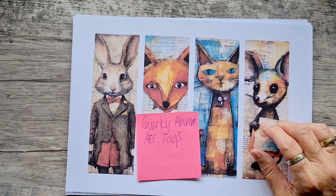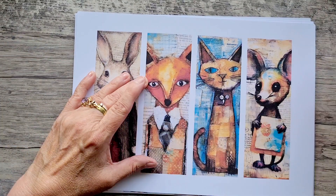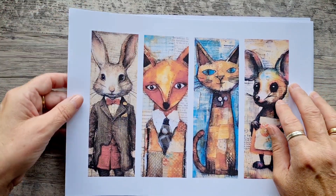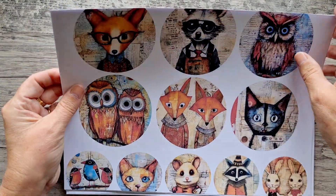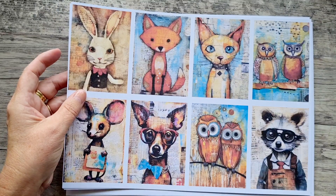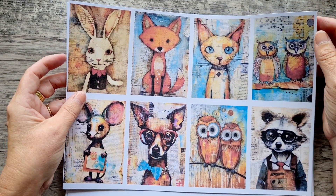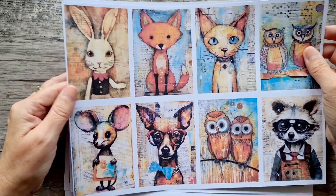And then we've got the Quirky Animals ACT tags. Of course these will end up in the kit too. And they're all different, which is what I love. Just absolutely stunning.